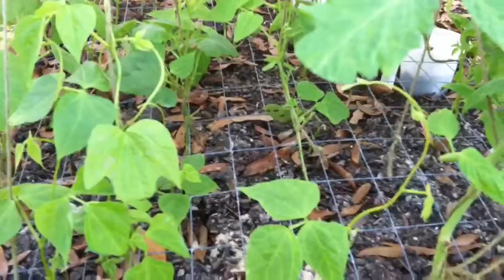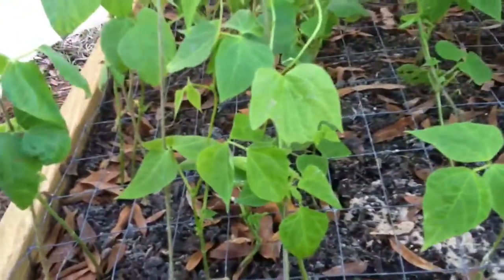Here are the Kentucky Wonder pole beans I planted basically as a cover crop. My intention was to actually plant zucchini on this side, and I wanted the pole beans to fix nitrogen.